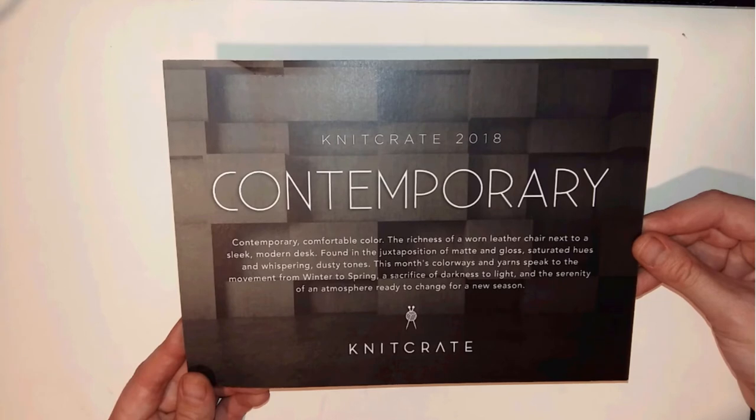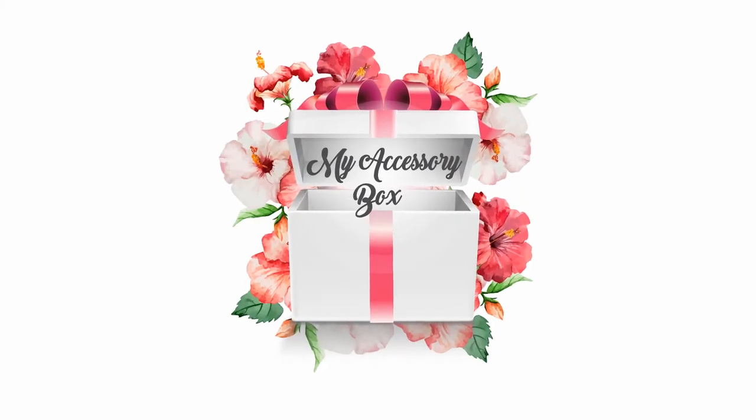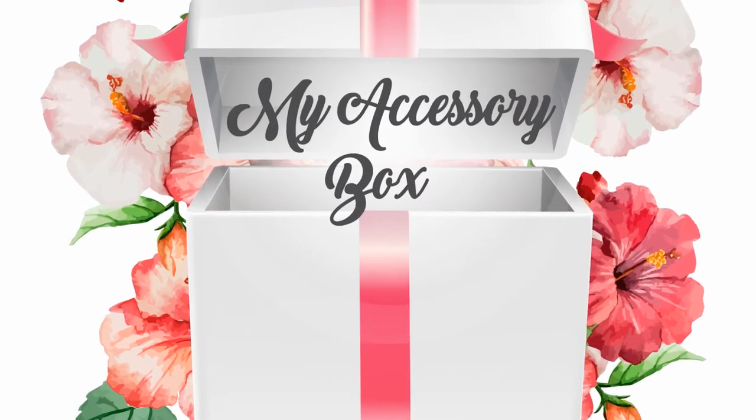If you'd like to subscribe to KnitCrate, you'll find the website link below in the description box, along with a coupon code for 20% off your first month. Don't miss this out! Thank you for watching and see you soon.